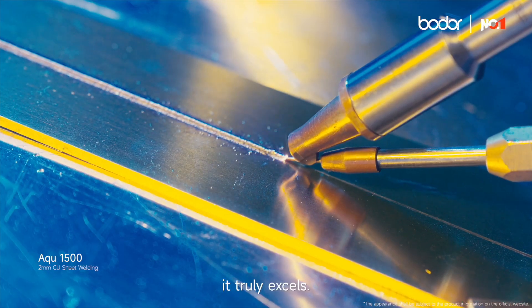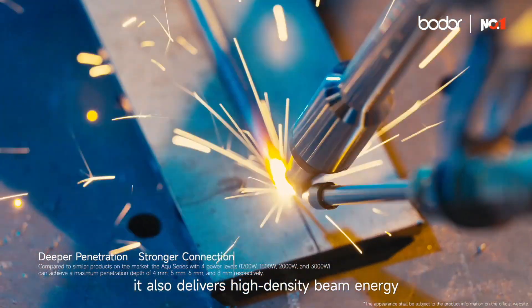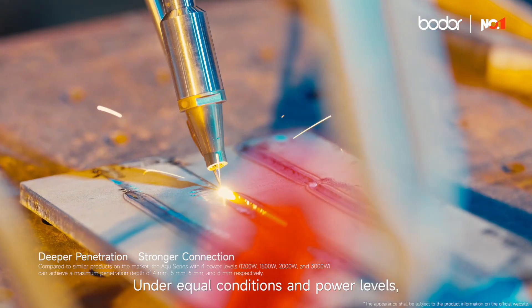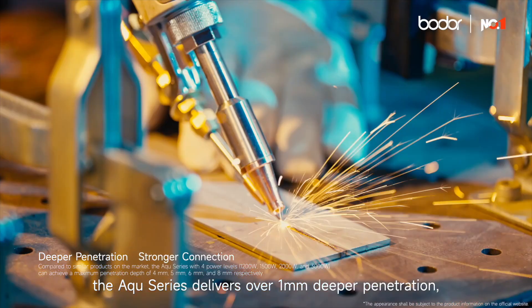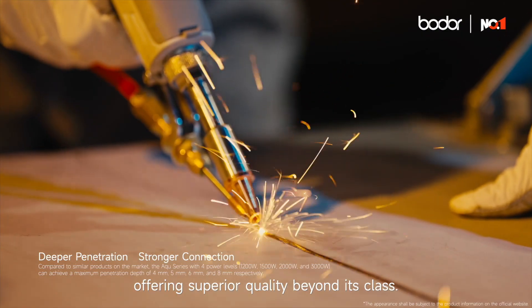It truly excels, backed by full, robust power output. It also delivers high-density beam energy for superior penetration depth under equal conditions and power levels. The Aqua Series delivers over 1 mm deeper penetration, offering superior quality beyond its class.